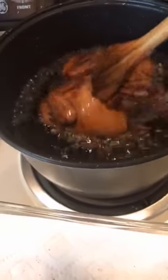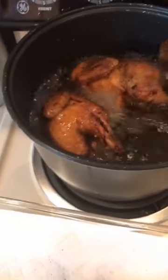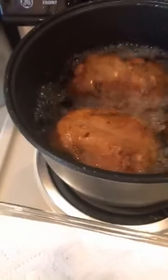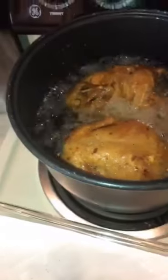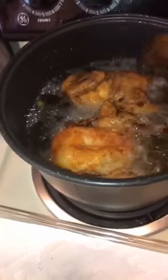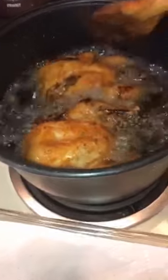My Cornish hen is frozen so I boiled it for almost 45 minutes. After that I let the Cornish hen dry, and then I put garlic salt around the body and inside a little, and pepper.